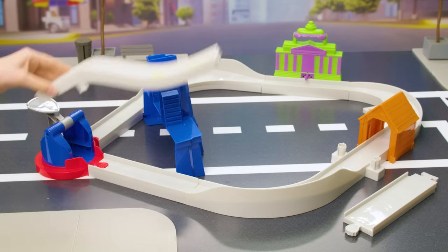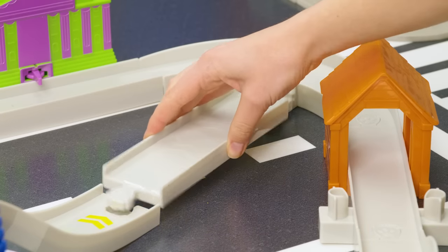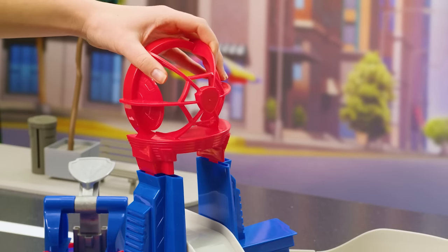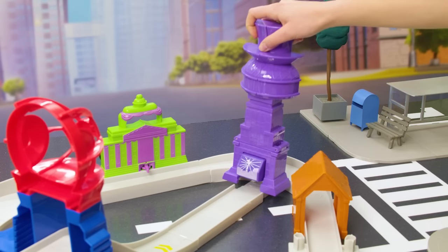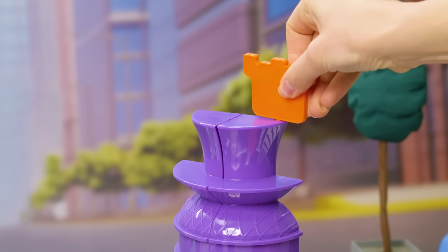Next, the ramp — connect one end to the base of the tower and the other end to the track piece facing the tower base. Then connect the lookout to the top of the base. We're so close! Time to build Humdinger Heights — connect it where the ramp ends, and then add the cloud catcher to the very top. We built it!